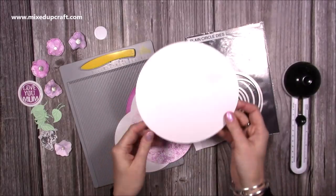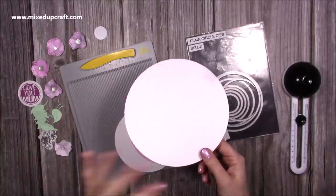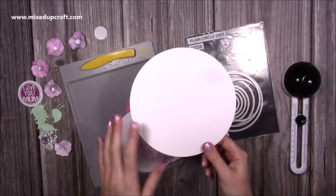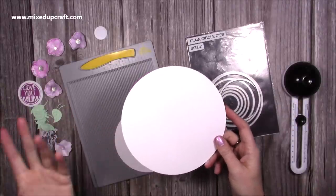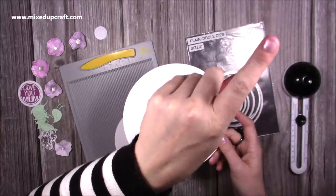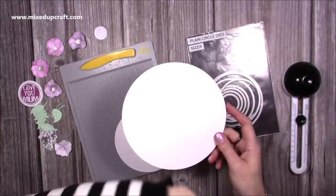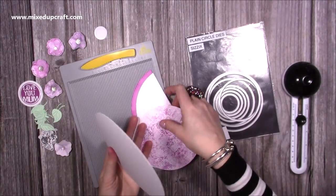First of all you want to decide on what size you want your card to be. This is actually a 7x7 — when it folds down flat it will fit in a 7x7 envelope. If you'd rather have a 6x6 then drop it down; you might want 5x5 or 8x8. If you've got an envelope maker or you've seen my how-to-make-your-own-envelope tutorial, you can do this any size you want. I've gone for 7x7 again.